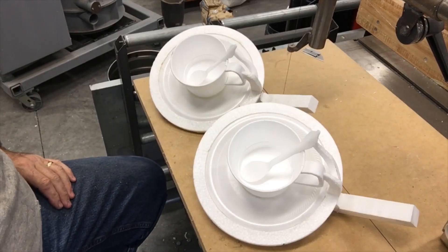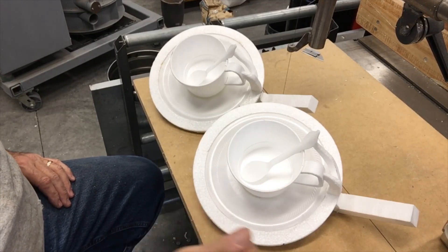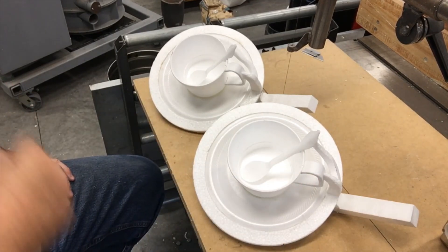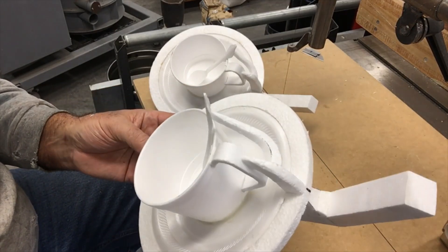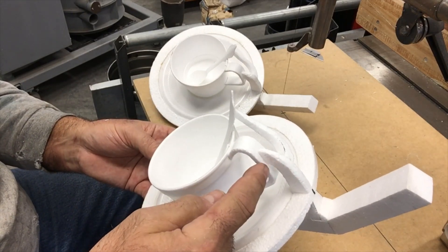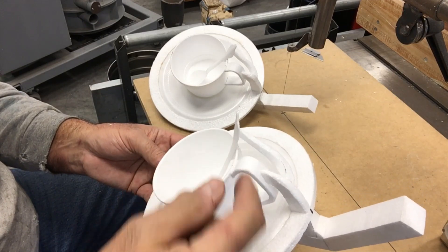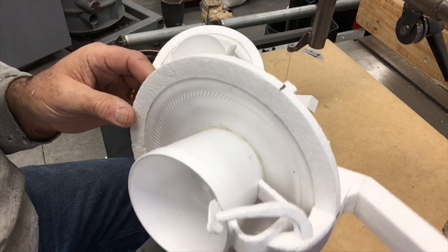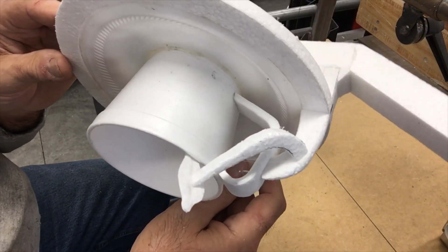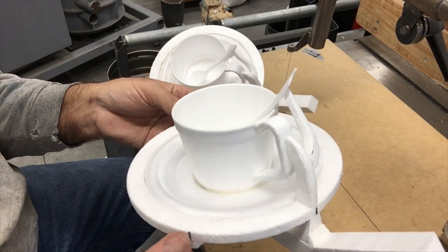The pattern making is done. As you can see, I made two of them — they're identical to one another. I did add the handle and the spoon to each of them and everything is all sprued and gated. Similar to the last one, I ran a little extra gate up to the handle here, and then another one from that gate up to the edge of the spoon. You can see the spoon down in there with that little runner heading up to it. That seemed to work well on the last go around — the spoon filled fine.